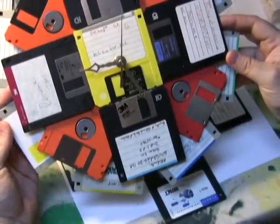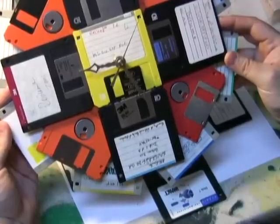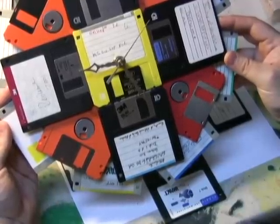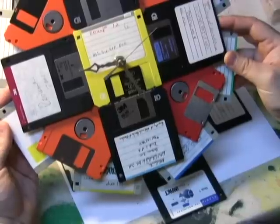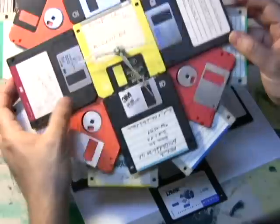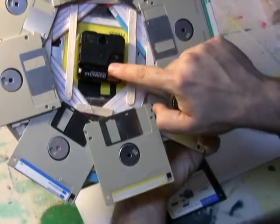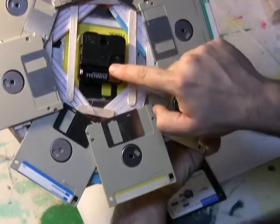Here's my floppy clock. I went through the floppy disks that I have lying around and found some of the more interesting labels, tags, and colors for the floppies and devised this layout. We're going to go through how to put this together. The mechanism itself is just a simple craft mechanism that you can get at any craft store like Joanne Fabrics or other places.